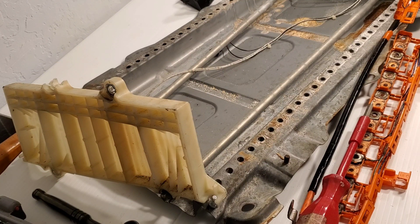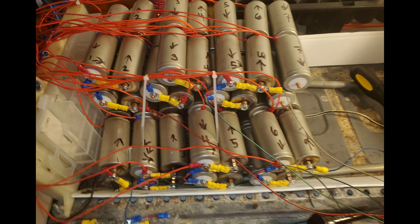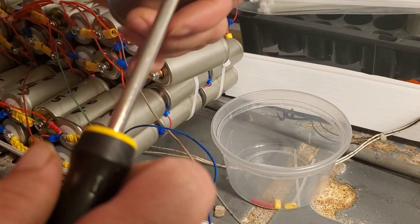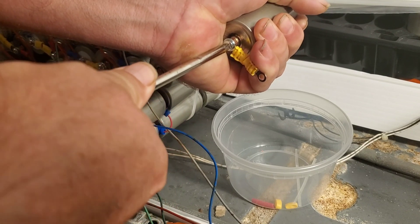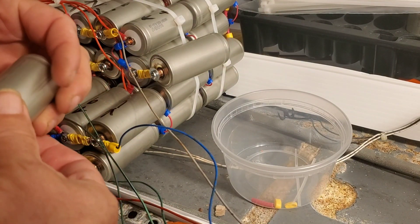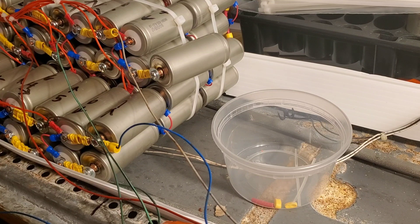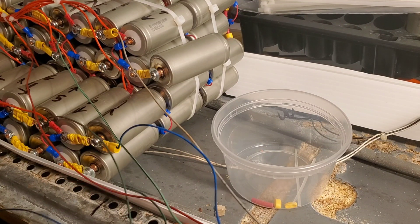What I ended up doing was trying to keep to the original configuration of having blocks of two. I created a 5S2P — five batteries in series, two parallel — per block. This is all series connected, wound back and forth like a snake, for a total of 70S2P — 70 series, two parallel batteries. This gives a 2.6 kilowatt battery, double the original 1.3 kilowatt bank, and 224 volts nominal, which is slightly over the 202 volt nominal nickel metal hydride cells.